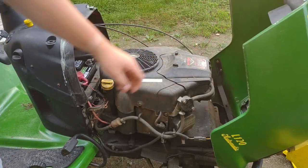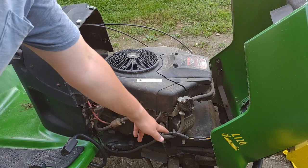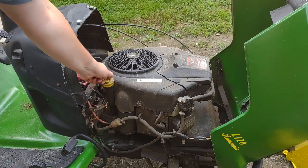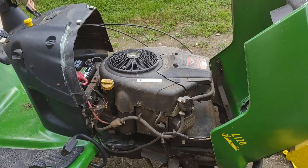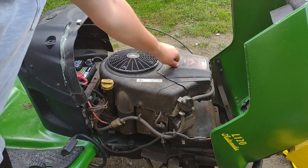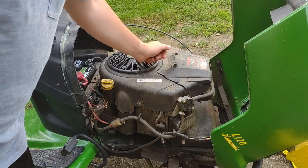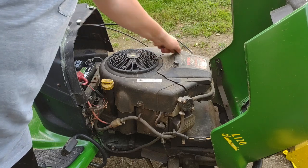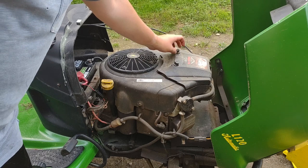We're going to open the hood and look underneath at the things we need to change. Spark plugs — those need to be done. We need to change the oil, which can be checked using the oil dipstick, but we're going to change it by pulling the plug down there and letting all the oil drain from the engine. The air filter is underneath this cover here, which you can access by unscrewing these two little things. Yours might have a screwdriver screw or a central figure screw like these.